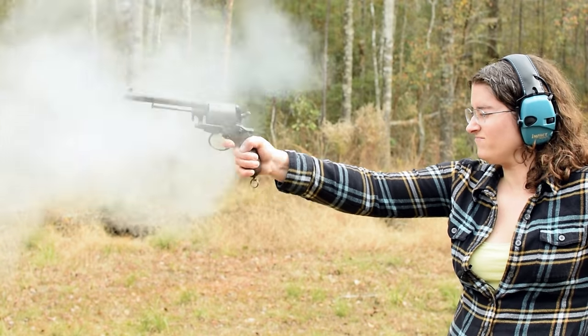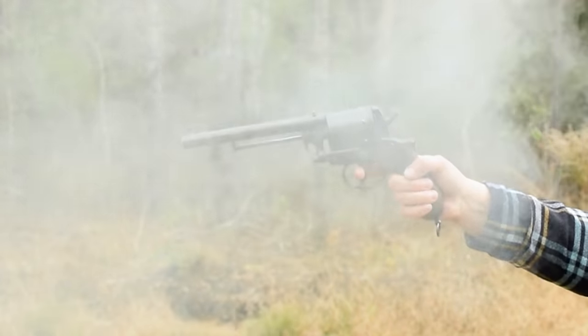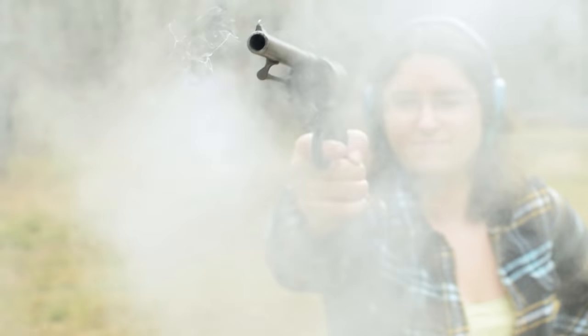She's got a good bit of weight to her, but bounces surprisingly well. That dang hammer and trigger though, they're both unreasonably heavy. At least the pull is smooth. Recoil is high, rocks like an old cavalry pistol.